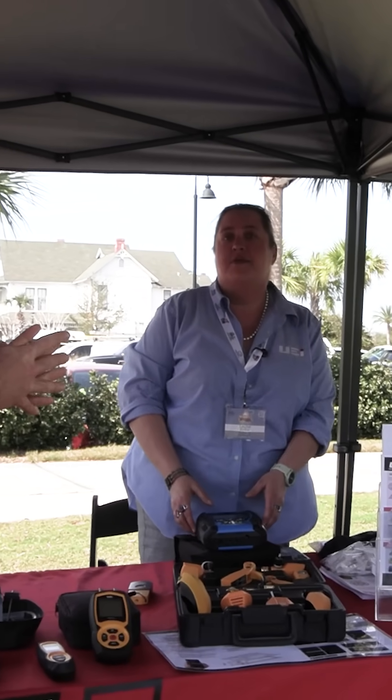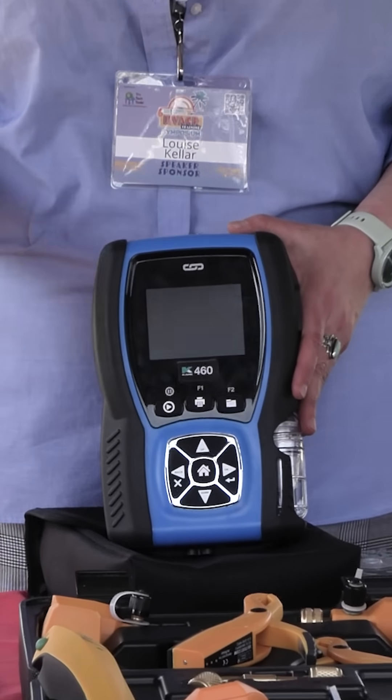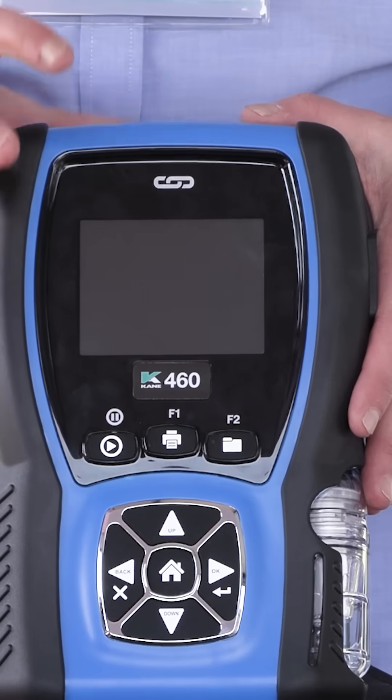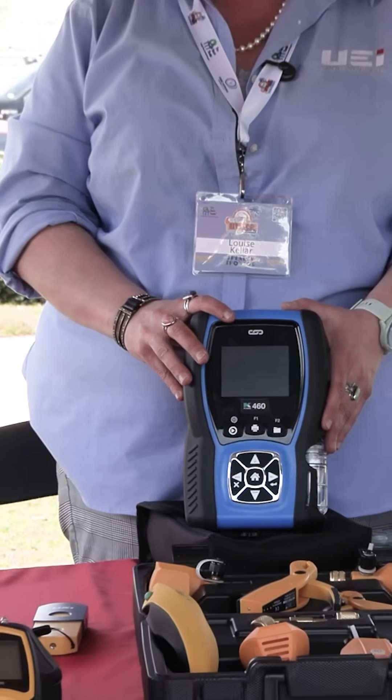One of the newest things we're debuting right now is our Cane 460. UEI test instruments are part of the larger organization, the Cane Group Limited, and we did bring it to the US. At its base, it's a combustion analyzer, but what really sets this apart beyond just combustion analysis is that it actually interfaces — we have our Cane Link system that allows you to hook up a multitude of our wireless probes directly into the analyzer.